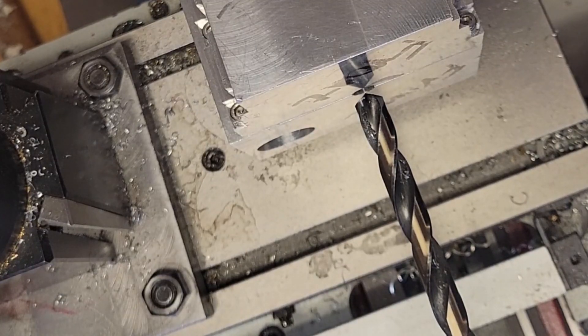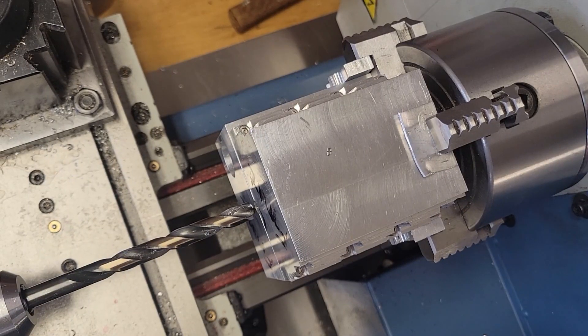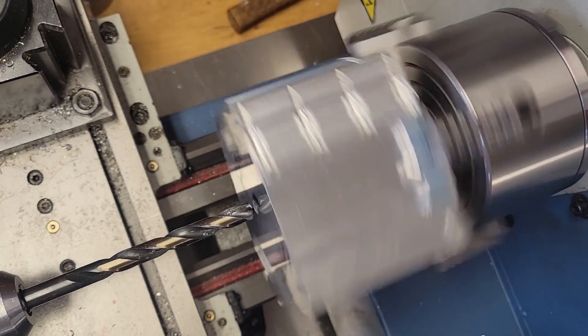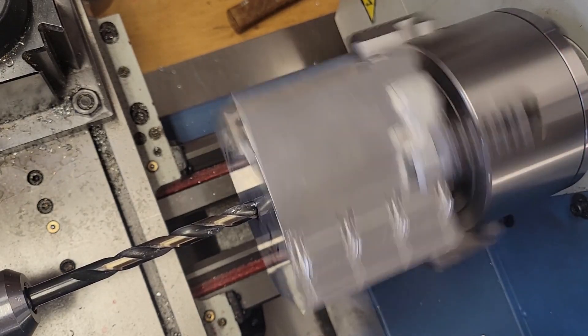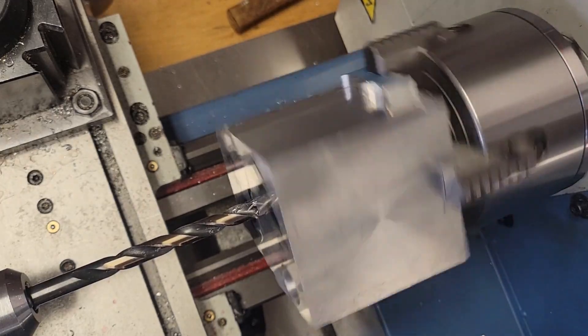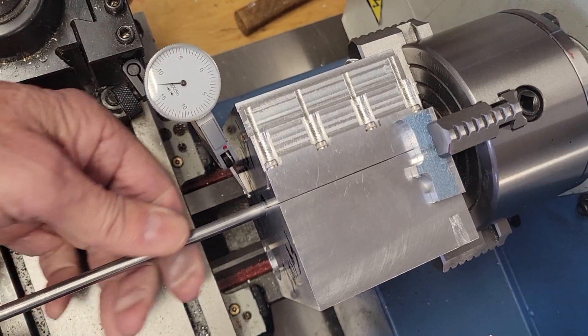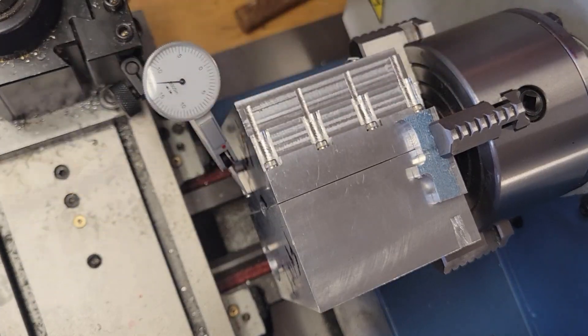Then I proceeded to whack the workpiece against the carriage. Notice this drill bit wander — you can see it's no longer aligned with the lathe center. So we reinsert the drill rod, seat the workpiece against the jaws of the four-jaw chuck, re-center, and then try again.